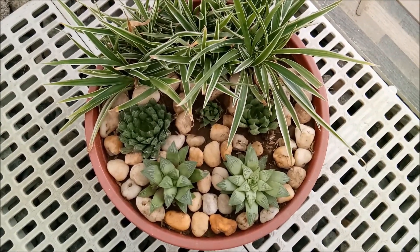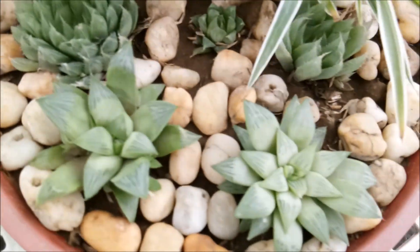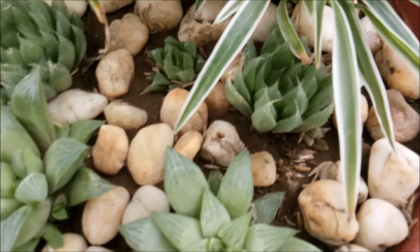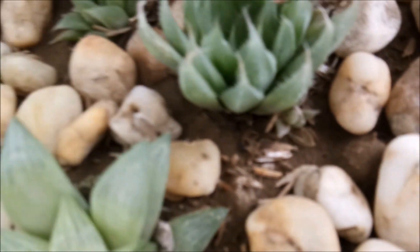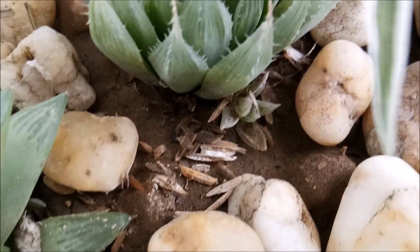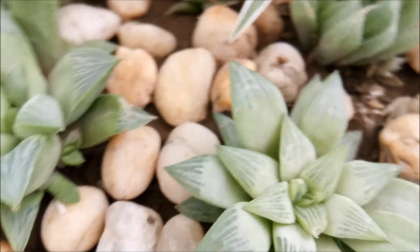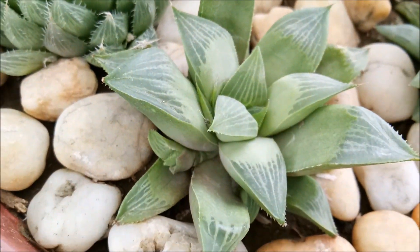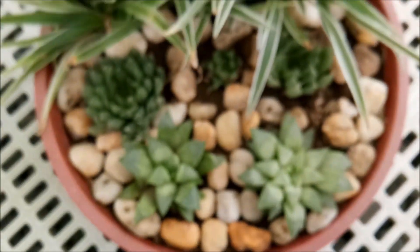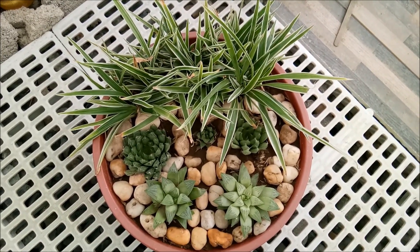Here's another arrangement I made — very green. It has babies over there, and a baby here too. I'm just letting it be. Very beautiful and nice.